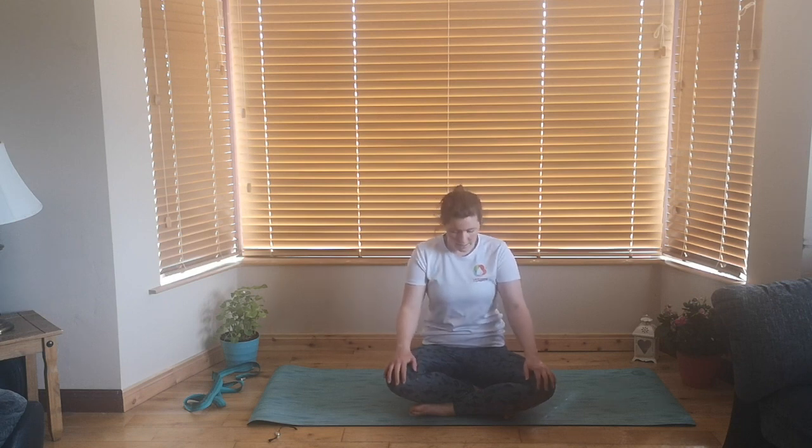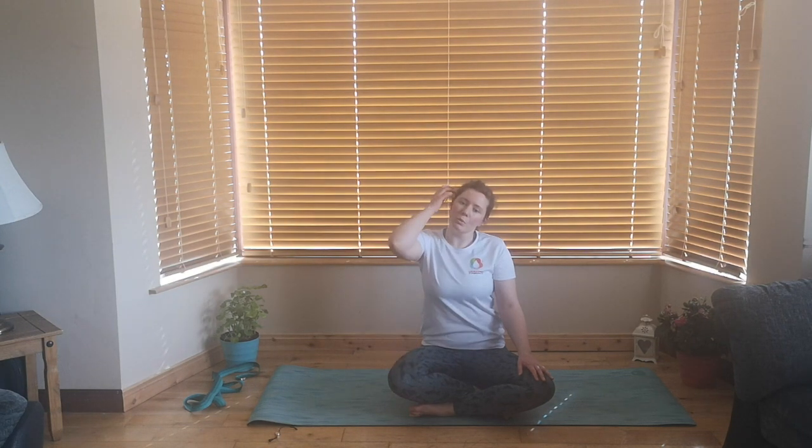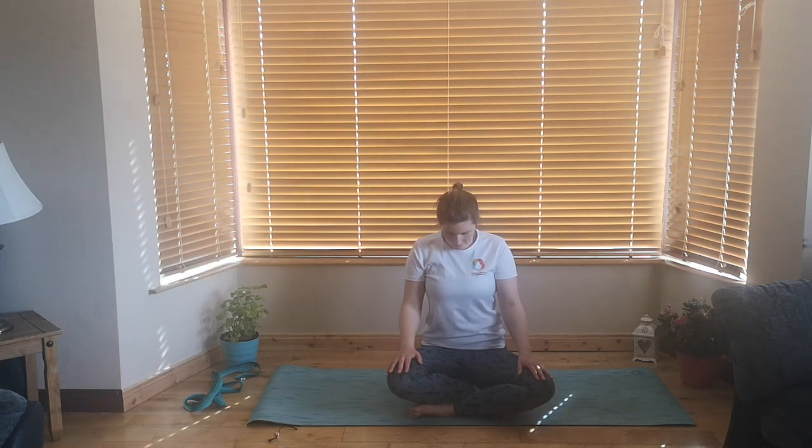We'll keep going and get started just by hands coming to the knees, taking a nice deep breath in to lift that chest, and as we breathe out — right ear, right shoulder. Moving with the breath here, breathe it into centre. Breathe it out — left ear, left shoulder. Breathe it into centre. Breathe out, dropping that chin into the chest. Into centre. And one last time, breathe out, look up. And down we come.